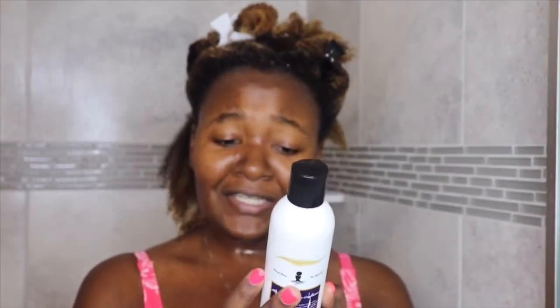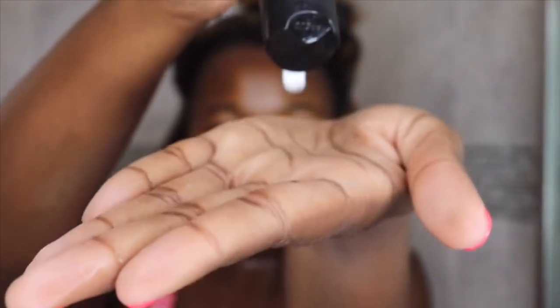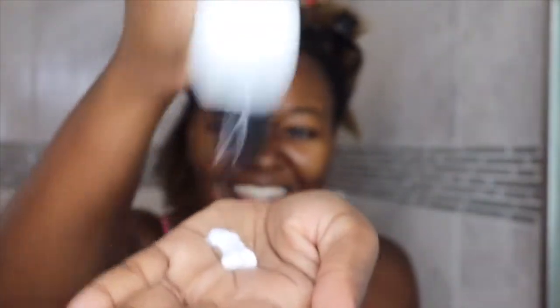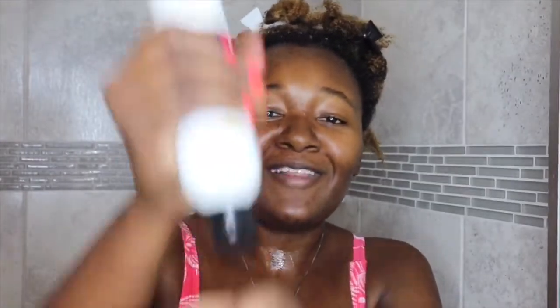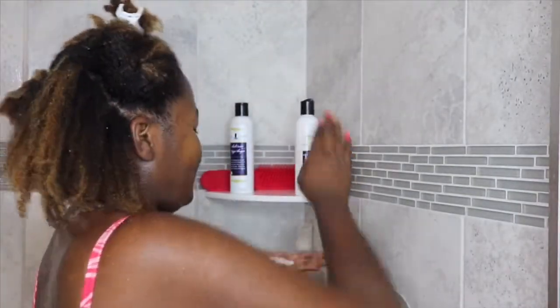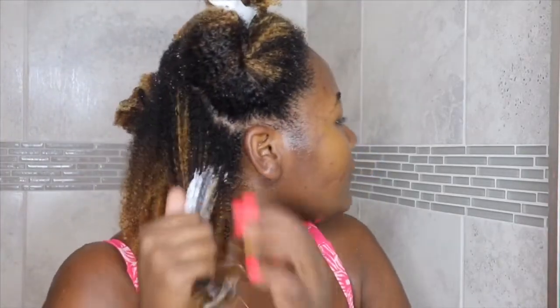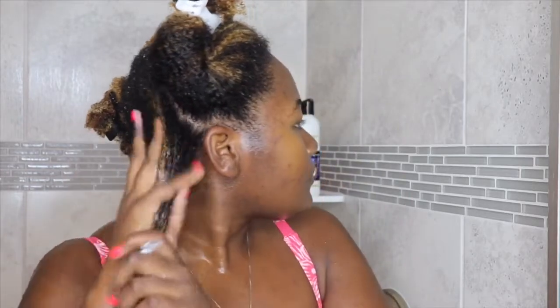Now I'm going in with the black castor and mango conditioner. It says: 'Does your hair have no shine, no life, dry, brittle and need some TLC? Try our famous conditioner — bring your curls back to life. Your hair will be soft, hydrated and manageable.' Let me show you the consistency — it's creamy and thick. It's hard to come out of the bottle, it's that thick. It smells really good, like mango.